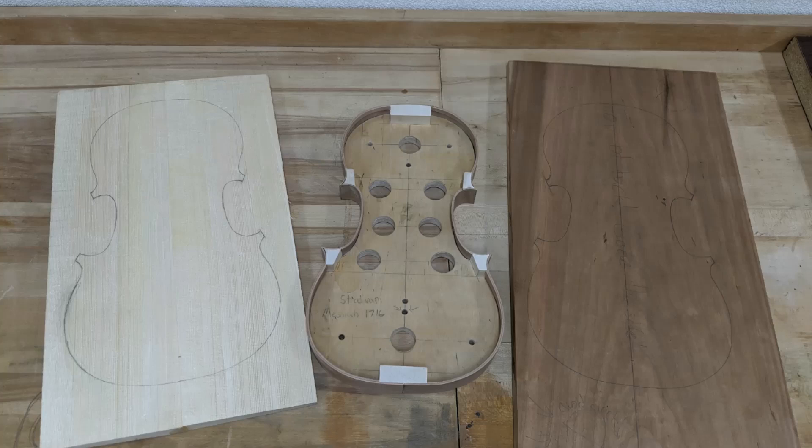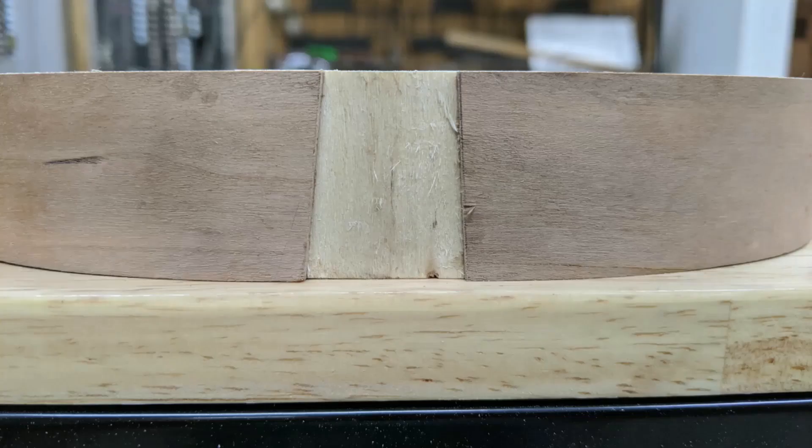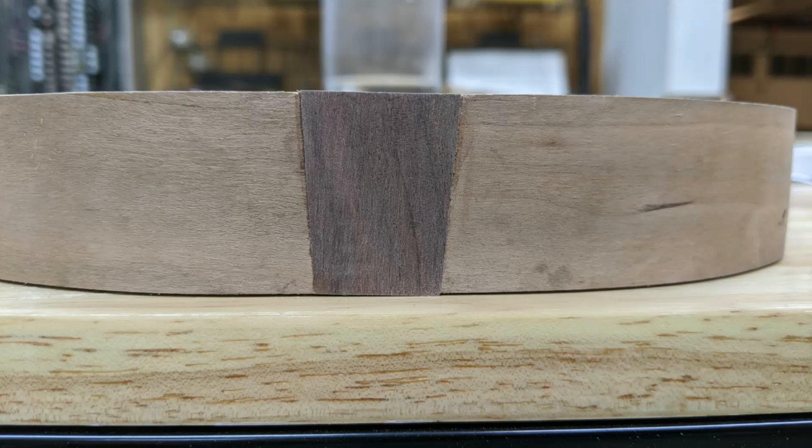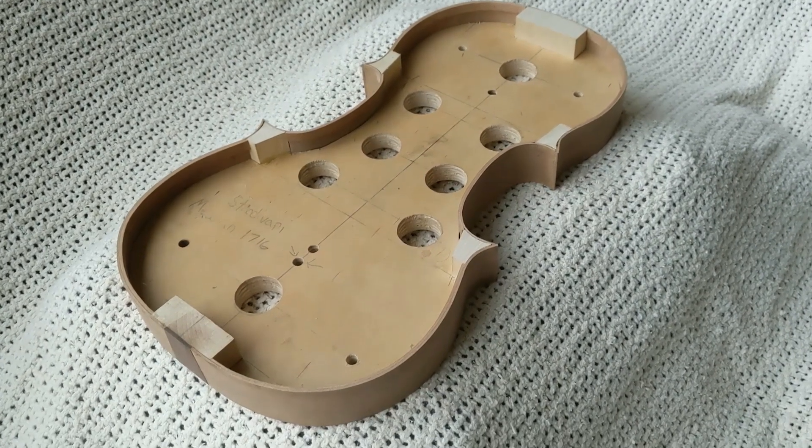Last episode we finished up the garland, you can see there in the center. In this episode we're going to be working on the top and back plate. Actually first, we got to fix the garland a little bit. You see that there was that nasty seam and we just slotted in a little piece of walnut there. Makes me happy, I think it looks nice. Check it out here.